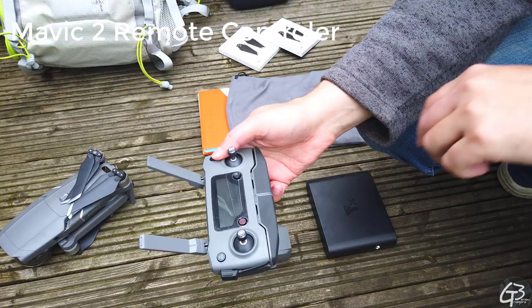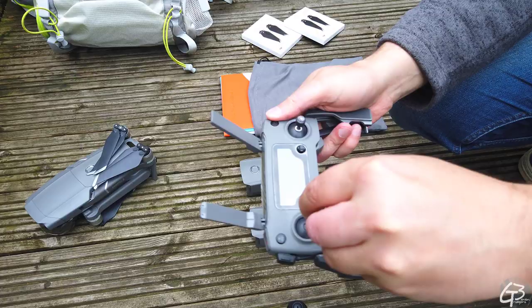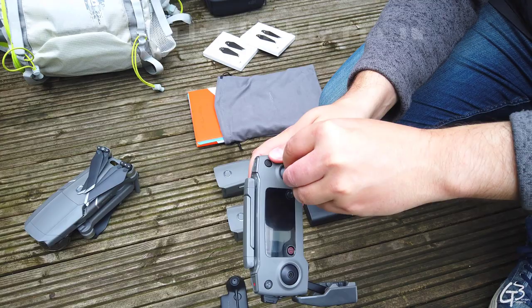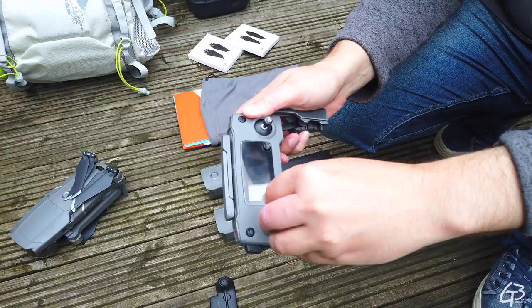To fly the drone I use a standard DJI controller. Since I found it takes too much time to attach and detach the control sticks before and after every flight, I decided to buy a cover which covers and secures them during transport — this way there is no need to attach and detach them every time anymore. I use my smartphone as a screen for the controller.